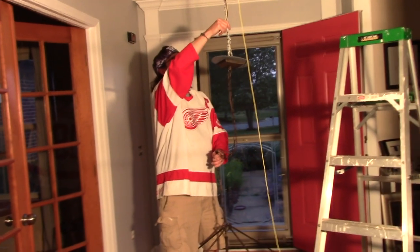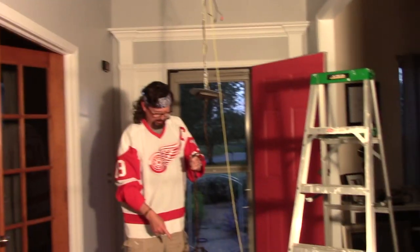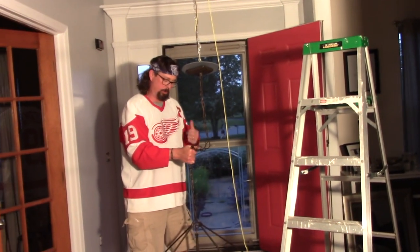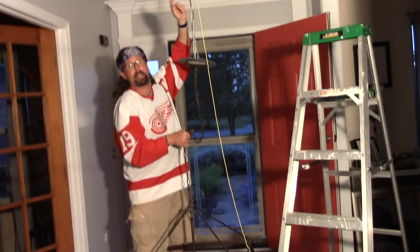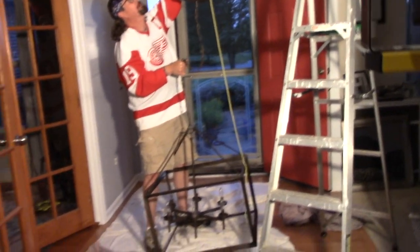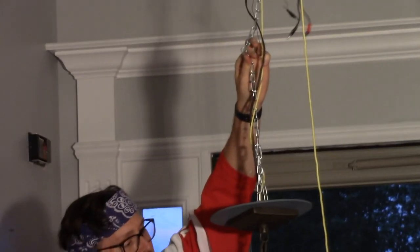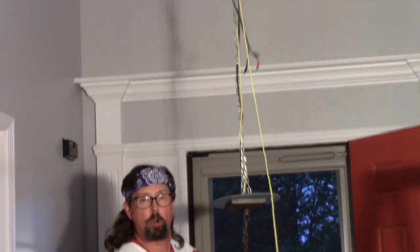This crazy chandelier my wife wanted is gonna fall apart if I let go, so I'm gonna put some tension on it. I'll get one of my kids to hold on to it while I hoist it up. So you get the picture — I've got a rope going up to the ceiling, and after I go back up in the attic and pull all this up, I'll cinch it tight to the ceiling and hook it on to a nail on this chain.